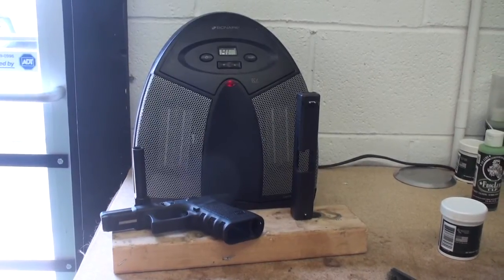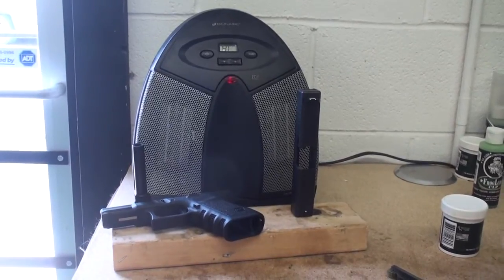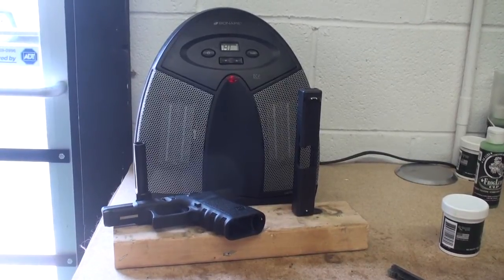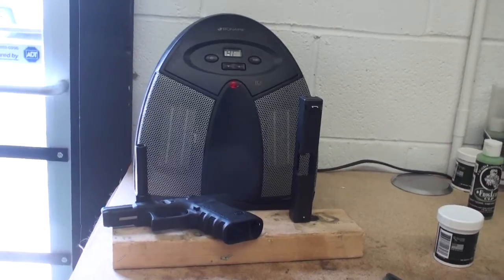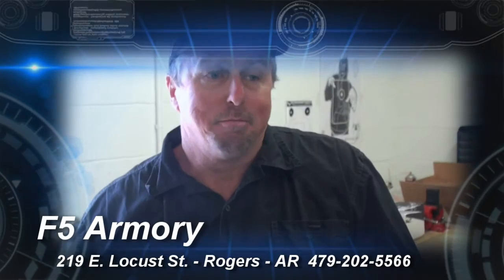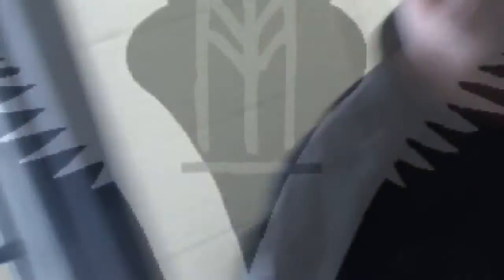Once it sits there and soaks in a little bit, you'll see it start to soak into the metal. Wipe it off, dry clean it — you're good to go. Let it dry for a couple of days and do it again if you want to. I've done my 1911, my Kimber, probably five or seven times over the last month and a half. We're in Rogers, Arkansas, at 219 East Locust Street. I've been here for about a year and we'll be here next year.